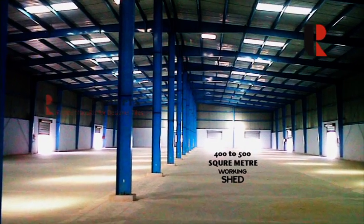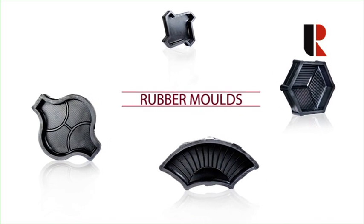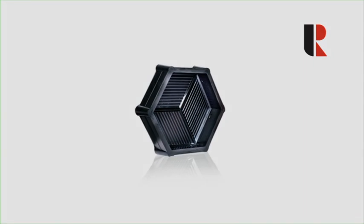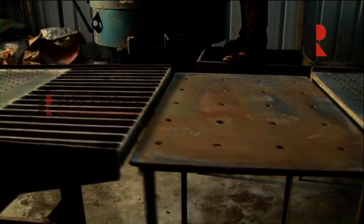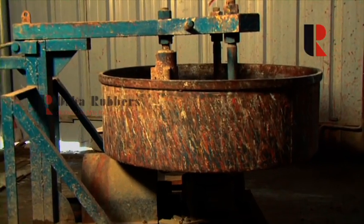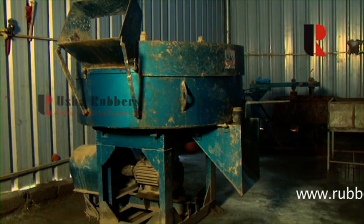What would you require to start producing these world-class interlocked tiles? Just three things: number one, a 400 to 500 square meter working shed; number two, machinery; and number three, rubber molds. Utmost care should be taken for the selection of rubber molds. The machinery consists of two vibro-forming tables connected end to end to form a straight line, one pan mixer, and one concrete mixer.